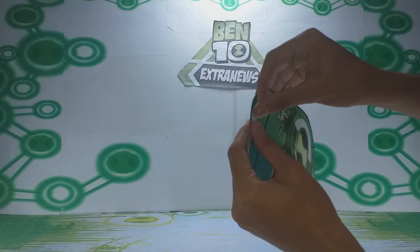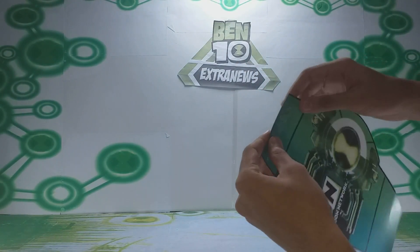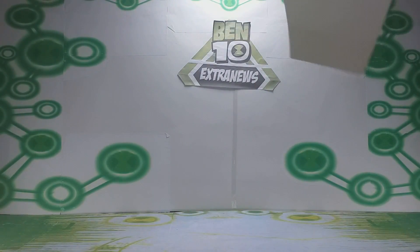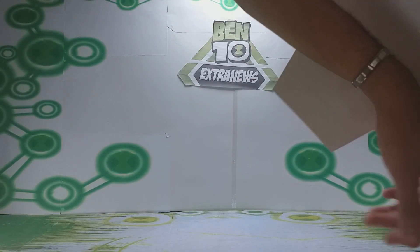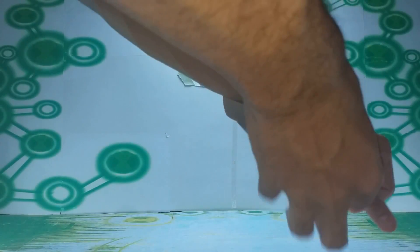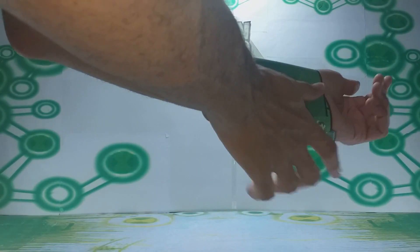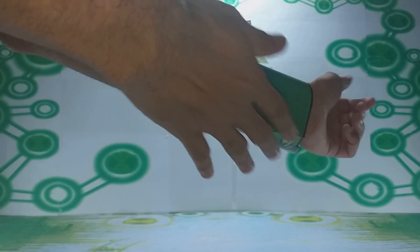In case you're curious about what that augmented reality looked like, I searched through some files and found a video from 2011 in which I played with the Super Omnitrix augmented reality. Back then, there were various augmented realities — one where my arm would transform into NRG, another into Armadour. But the one using the metallic Super Omnitrix only showed the Super Omnitrix image itself.